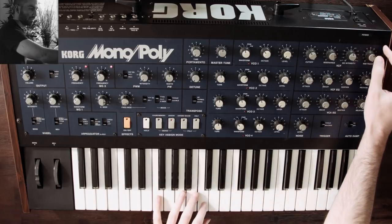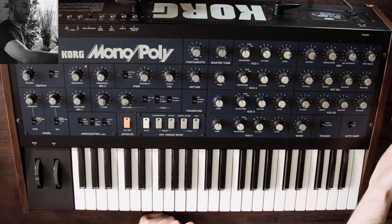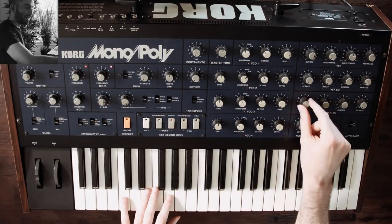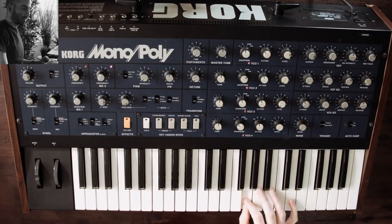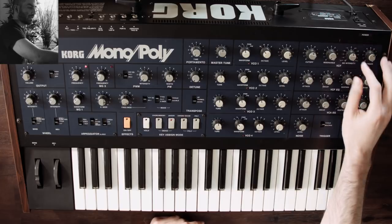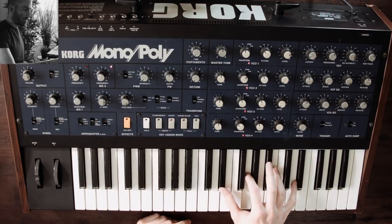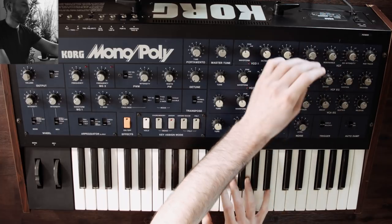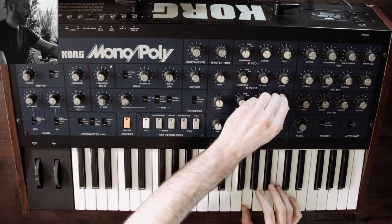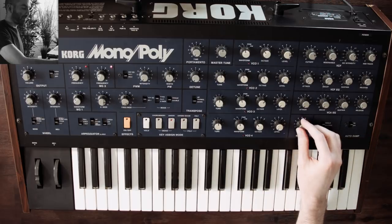You can increase keyboard tracking to get different ranges of keyboard control. Let's demo the envelope generators: you have a dedicated one for the filter and a global amplifier one, so we can make more of a pad sound by increasing the attack and release. Then for the filter envelope, you can increase its contribution to the filter - and you can go both positive and negative. You can bring up some of the other oscillators and blend in the white noise generator.